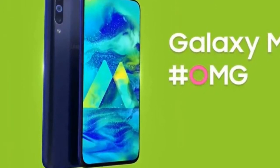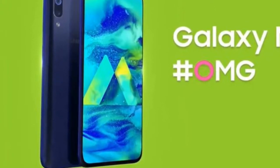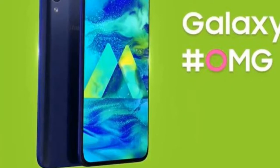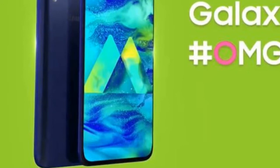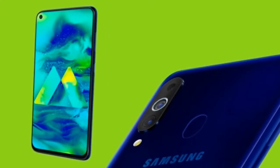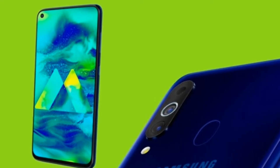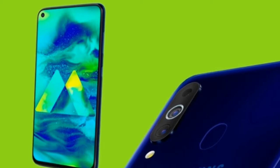The dimensions are 155.3 x 73.9 x 7.9 millimeters. The body has a front glass with Corning Gorilla Glass protection. The back is a polished plastic body, giving a premium feel. It has a hybrid SIM slot supporting nano SIM cards.